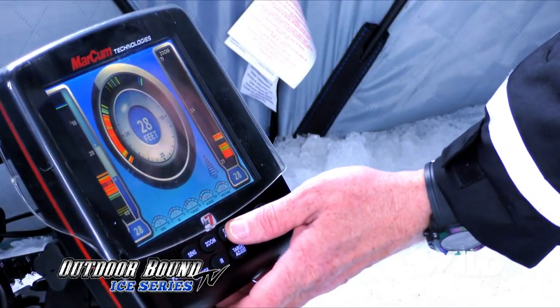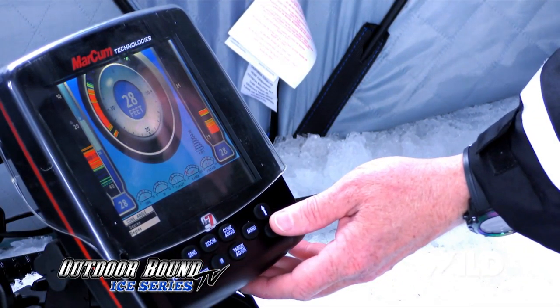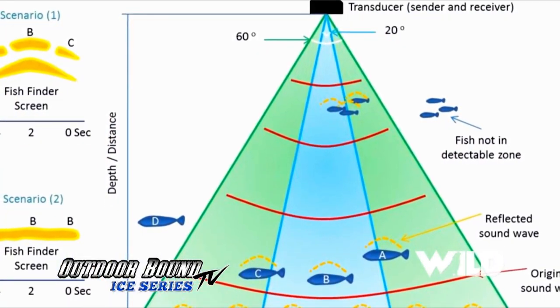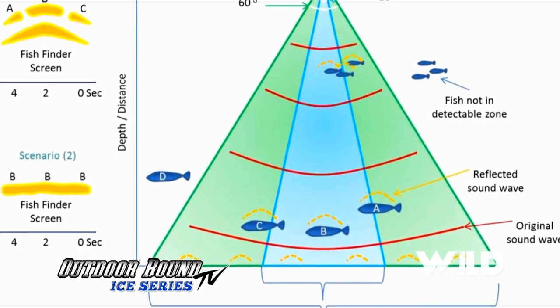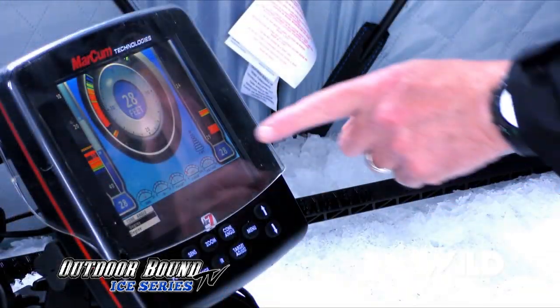One of the things you can do when you're fishing in close proximity — there's something on your electronics called cone angle. With our Markham you can actually reduce the cone angle. When your transducer sends a signal down, it sends it out in the shape of a reverse cone, kind of like an ice cream cone. You can reduce that cone angle so you pick up less of what's around you.